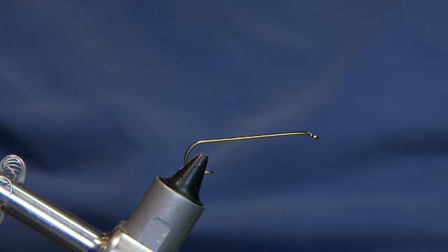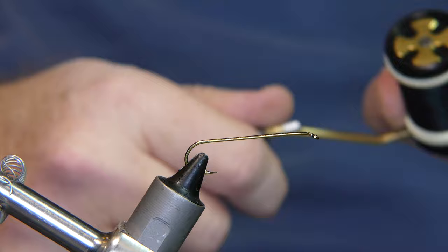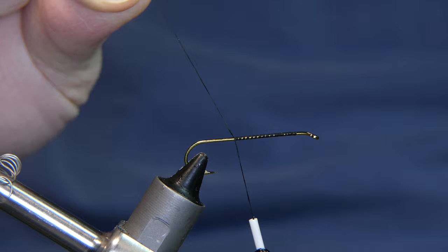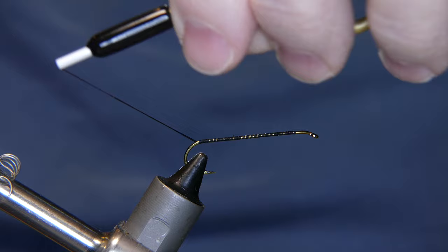What I have in the vise is a size eight, four extra long streamer hook. The thread I'm going to use is a 140 denier Danville. Let's turn it on, wrap it back, cut away the tag end along the way. I've wanted to tie this on film for a while, but it's hard to make look good on film. Let's see if I can do it.